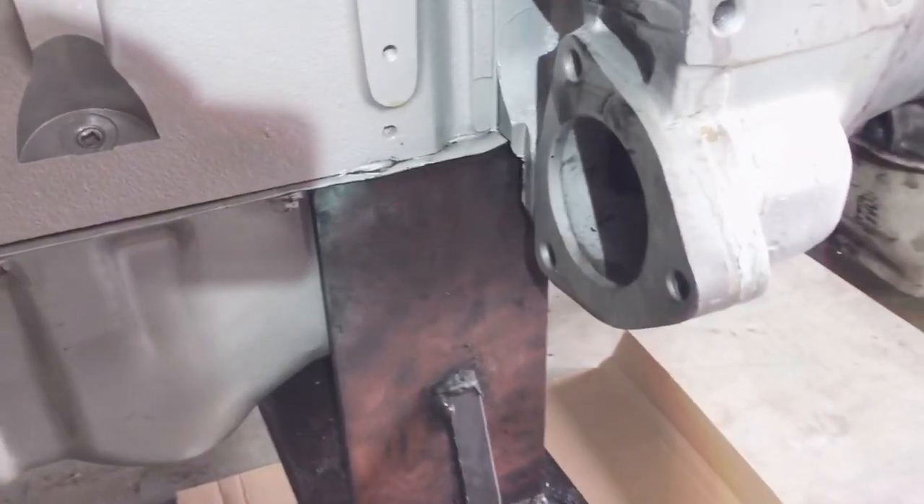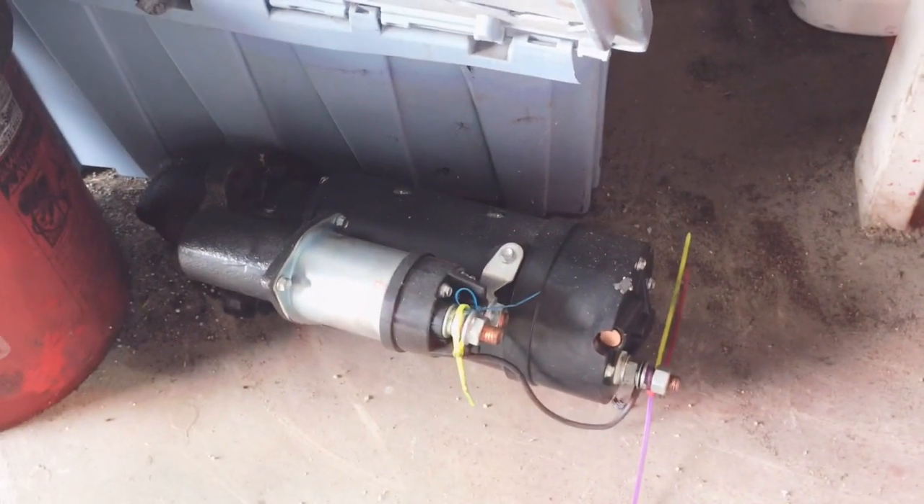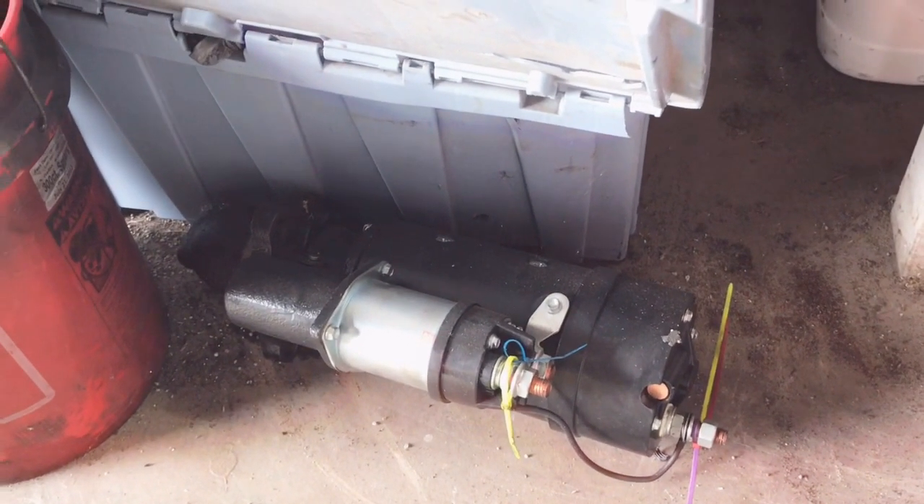I got to put the starter back on. Where is it? It's missing. There it is — hello, my friend. We're going to put him on soon.